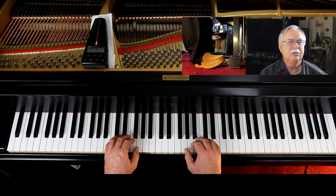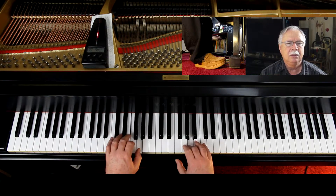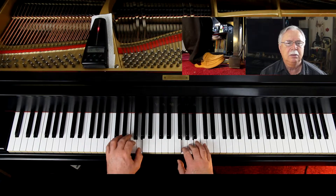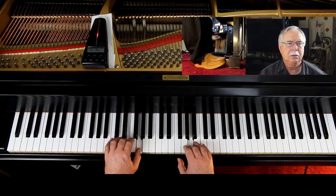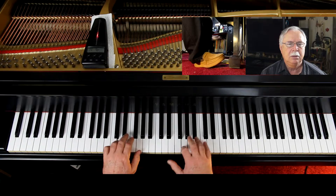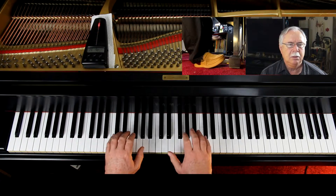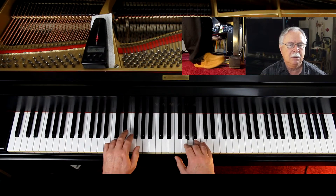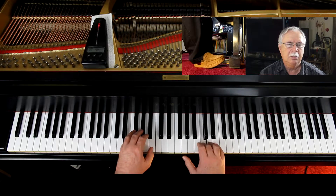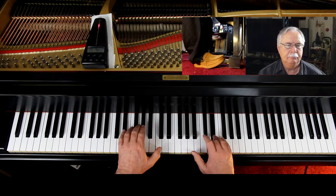I'll give you three counts, so let's try this together — right hand, left hand, foot's on the pedal. One, ready, go. Thank you. Thank you.